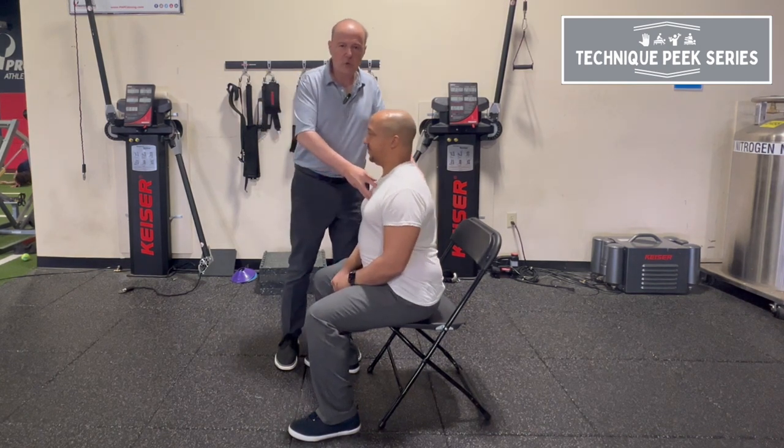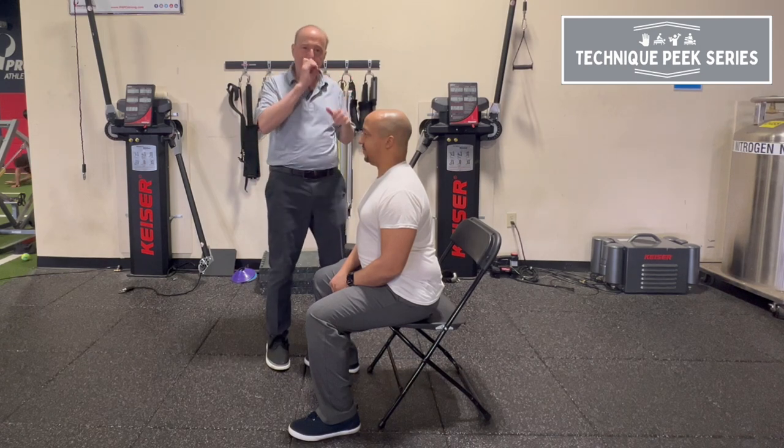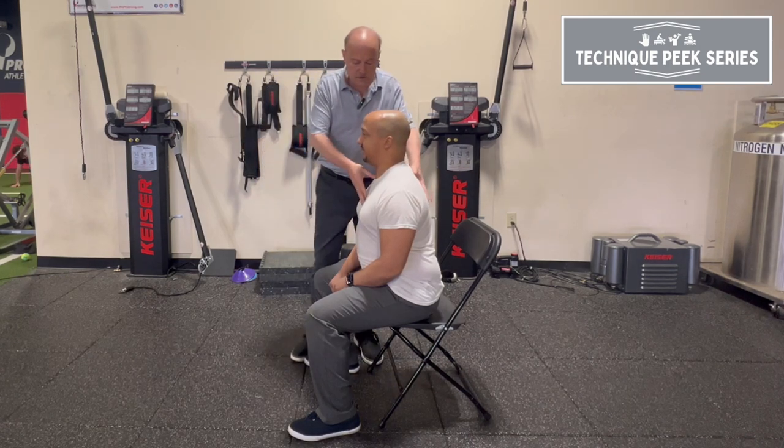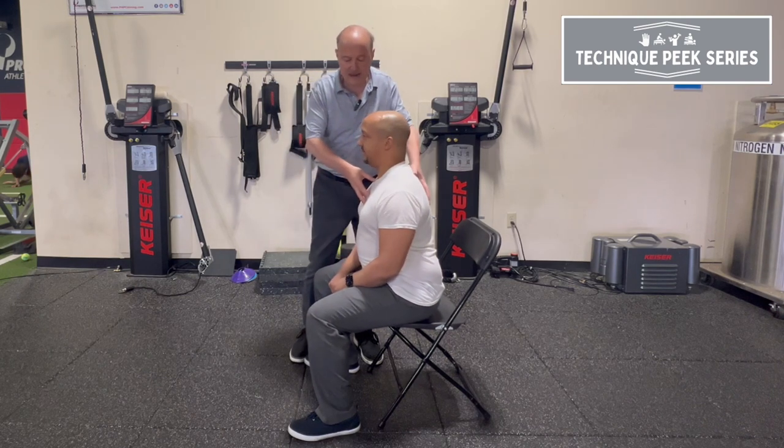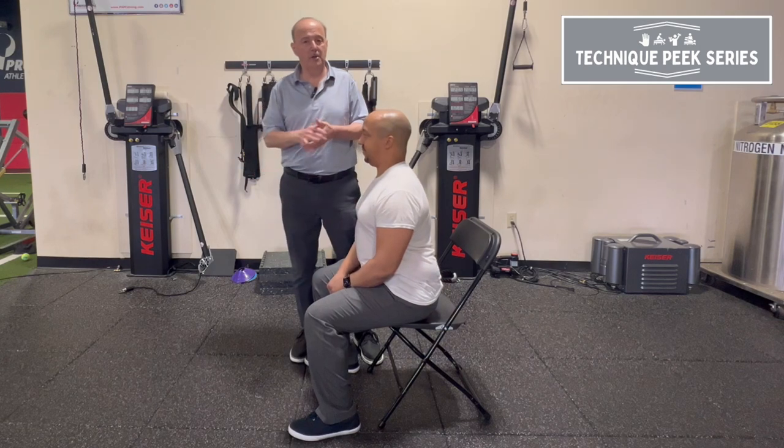Squish the orange. By squishing the orange, you're going to activate the glutes. You're not going to be back on the heels. So squish the orange — that might be his exercise, just to teach him how to activate his quad by getting his belly button or rib cage over the middle of his foot.